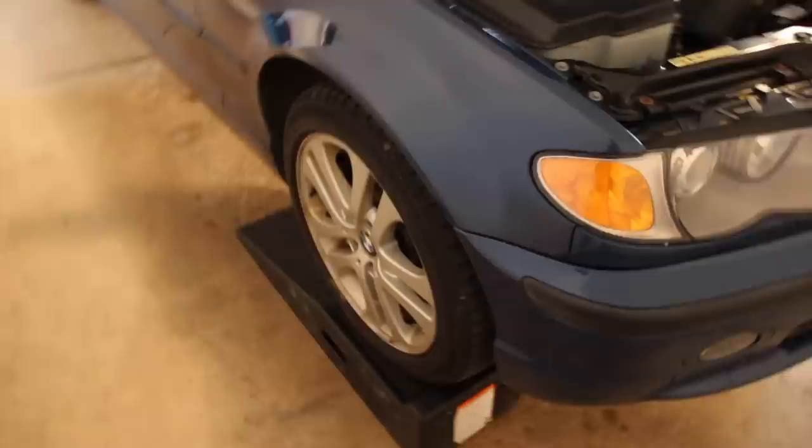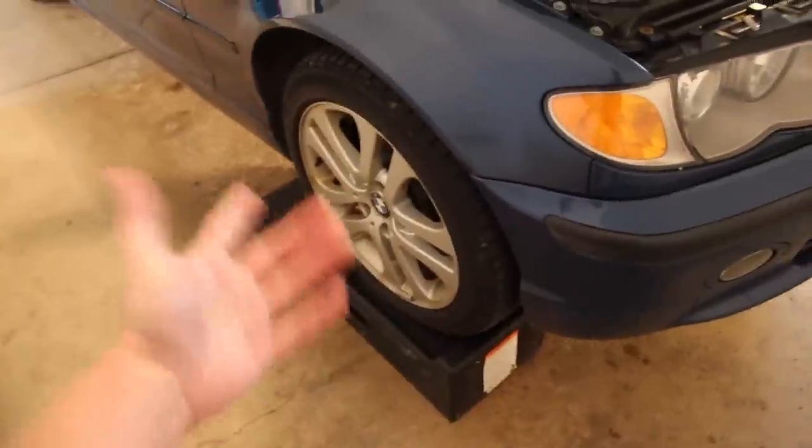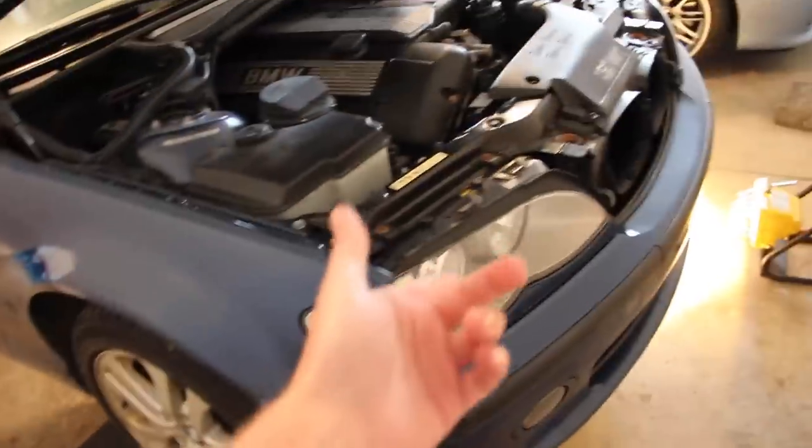Step one: get some access to your car, depending on how you want to do that. I've got these nice ramps — we don't need to pull the wheels off so I just drive it up on the ramps. You can jack it using the center jack point and then use your side jacking points to put some jack stands or axle stands. Just be safe — I'm leaving the car in first gear with the parking brake engaged, which works very well.